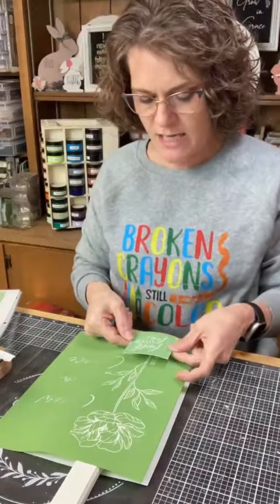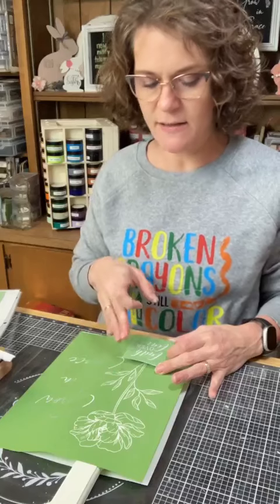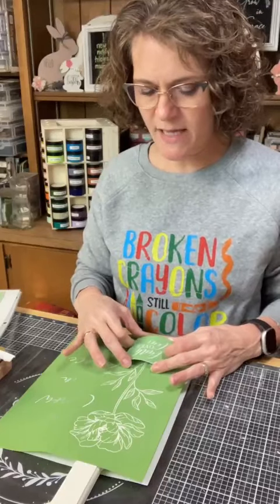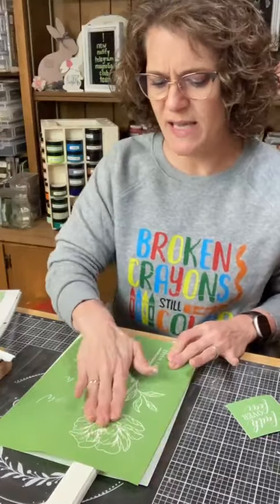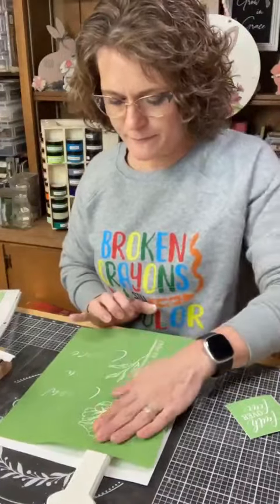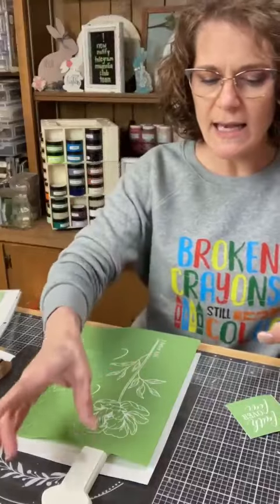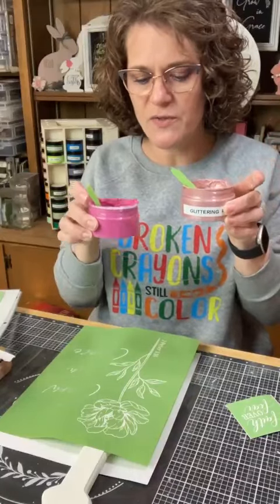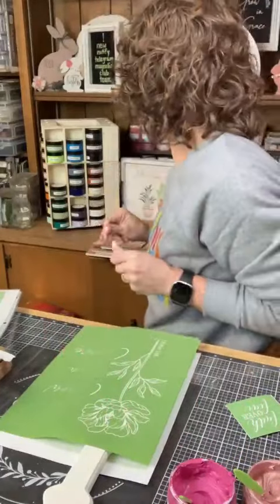You know what would be cute? If I could somehow make something that looked like a little pocket or a little can or something that the flower was in. I just don't know what that would be, or if I could pull it off in the next 22 minutes. I was trying to decide between glittering rose gold or French rose for the flower — maybe mixing them together for a lighter color.